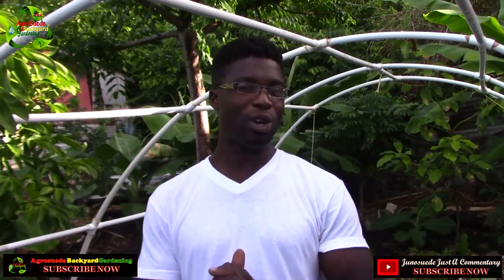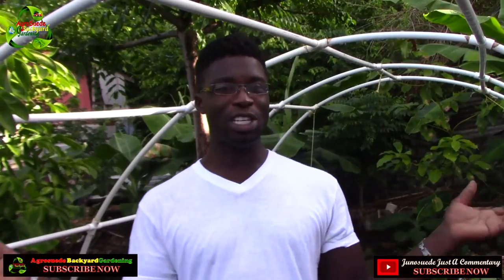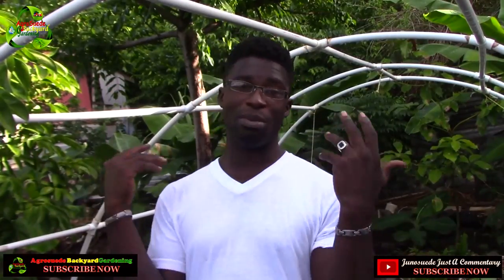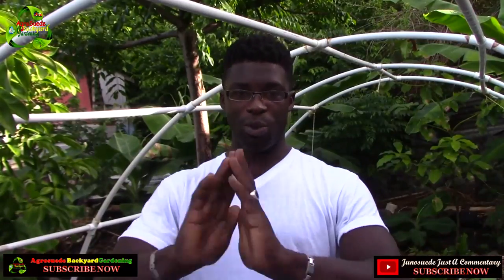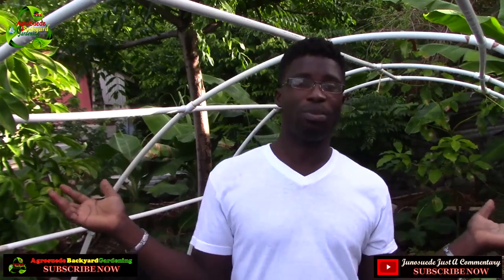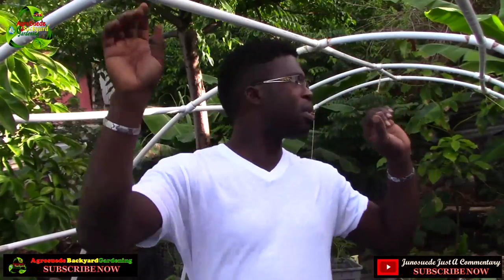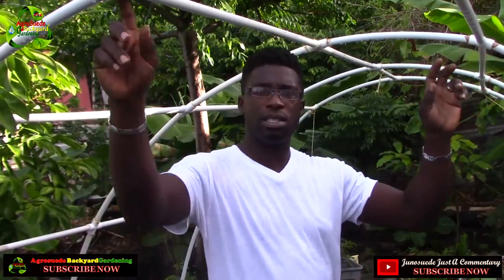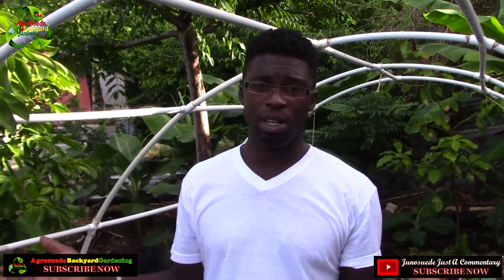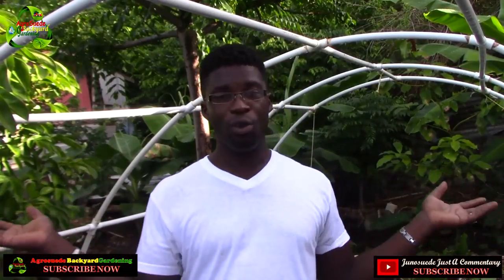Welcome to I Grow Suede Backyard Garden with me, Mitchell Juno. This is the official first video after Hurricane Maria. I'm using my camcorder. Hurricane Maria basically flattened the garden — the greenhouse has no plastic, I've rolled it up and it's under the house. The frame is weak, and the place where I bought the special four-way connectors got damaged, so for now I have no official greenhouse.